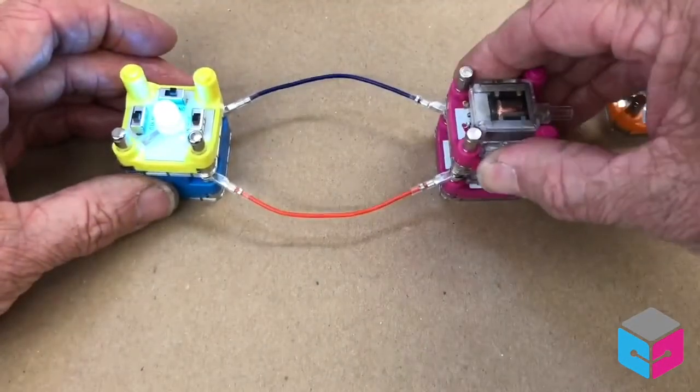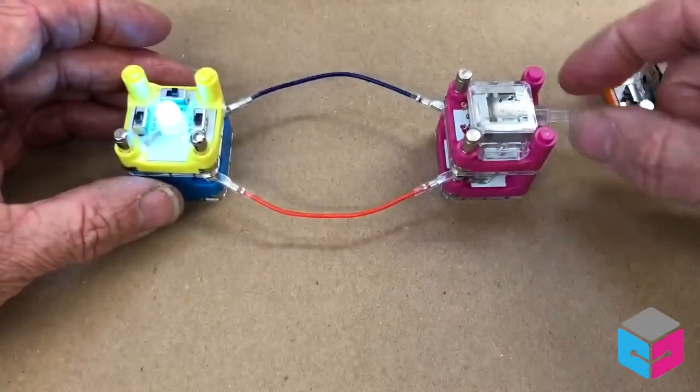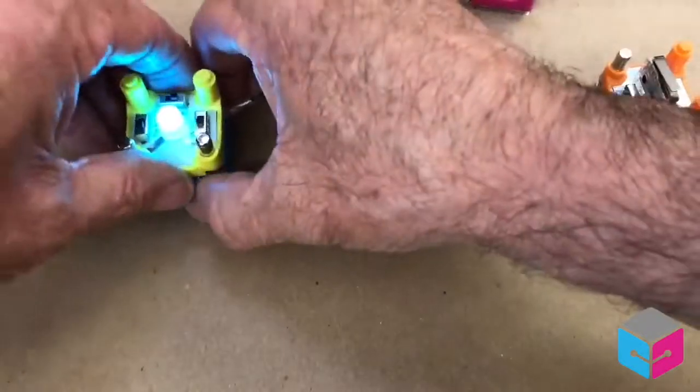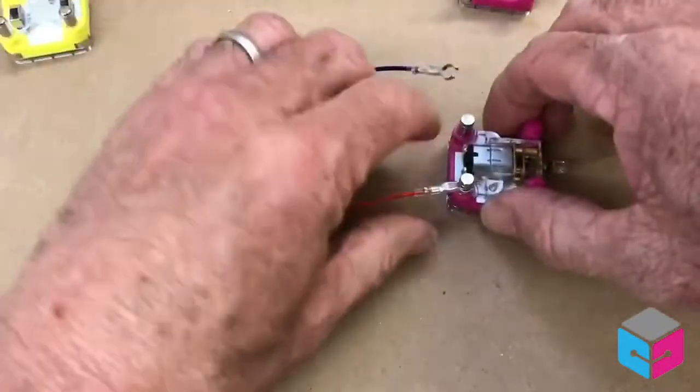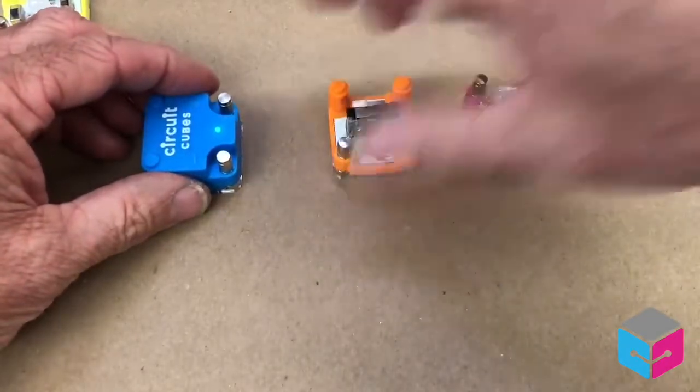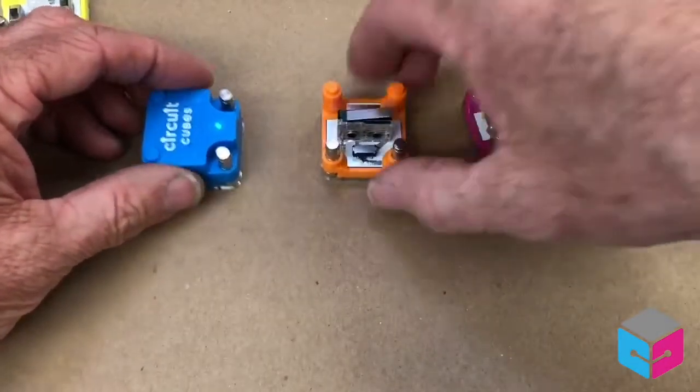Maybe I want two motors — that's a high-speed motor. Maybe I want to incorporate a switch into a device, so I could easily take the wires out of this system. Now I'm going to use a normally open, normally closed switch.